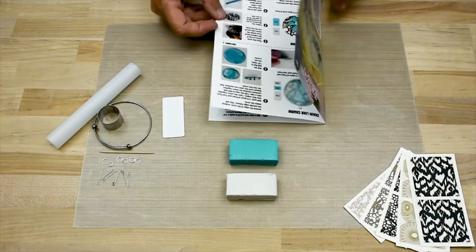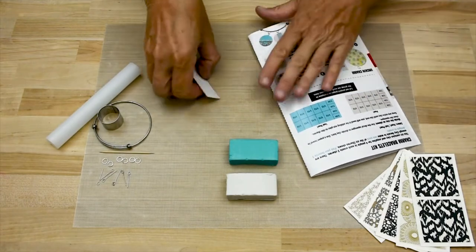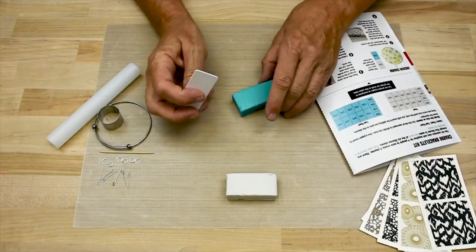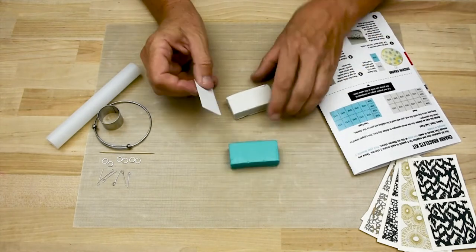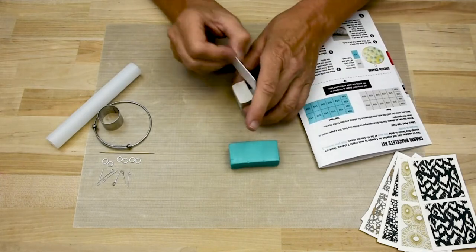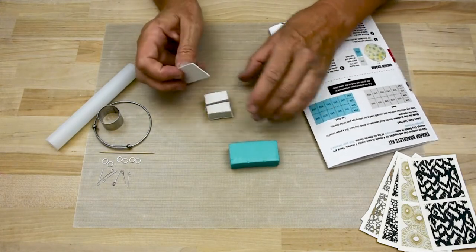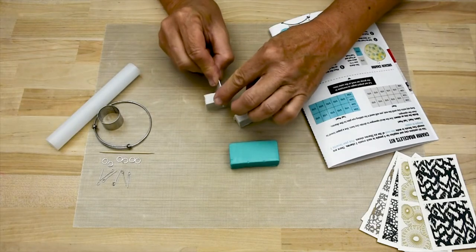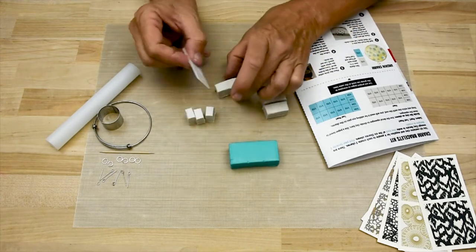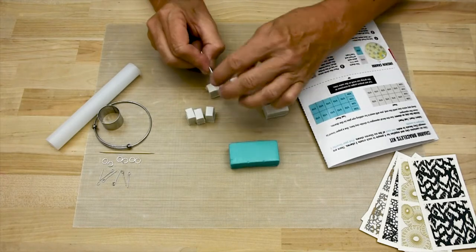First, let's start by dividing our clay evenly into pieces as shown on the little clay map, to make sure every person gets the right amount of clay to make all the charms. The squeegee that comes in the decal kit is just perfect for sectioning the clay. We will start with the pearl first. Cut the bar in half with the side of the squeegee, then cut each of those pieces in half. You can make little lines on top of the bar to make sure you're dividing it evenly, or you can just go for it.